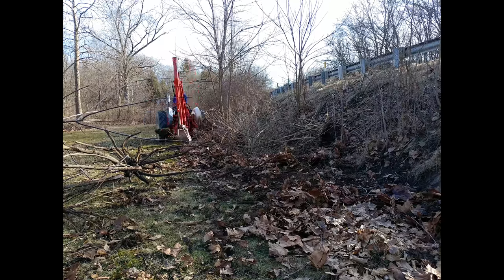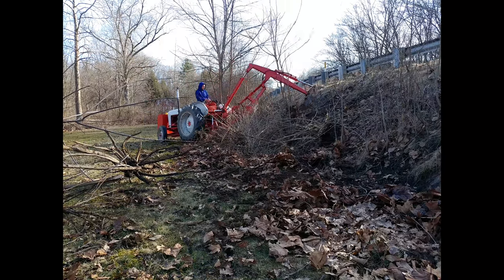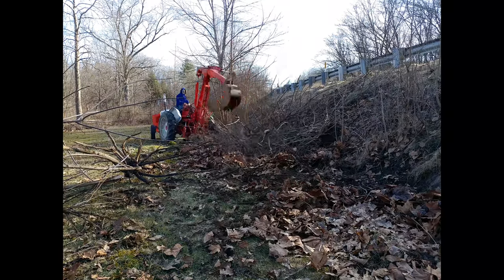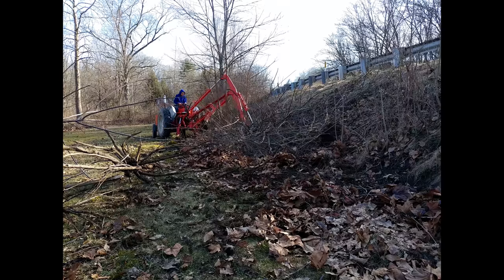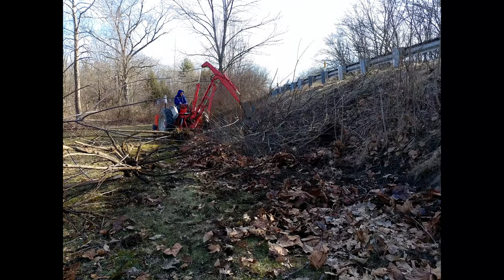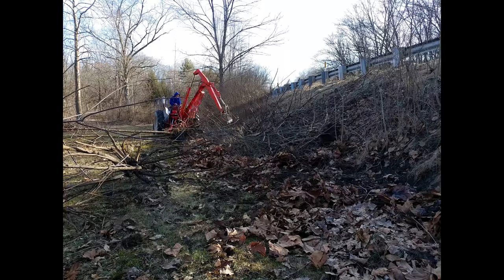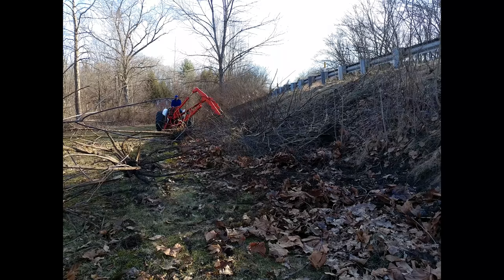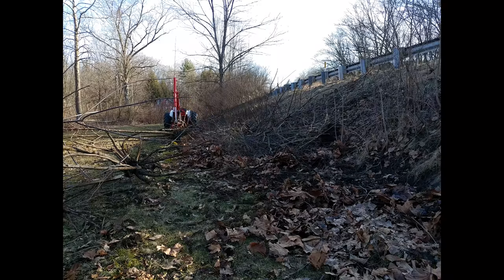I did take the 8N and the box blade through here to try to smooth things out, but that really didn't go as well as I was hoping. We really need a tiller to till up the ground and smooth stuff out. There were so many leaves accumulated on this bank that the dirt was approaching 10 inches higher than the surrounding ground. I hope everyone enjoyed this video — don't forget to like, comment, and subscribe for more, and hopefully I'll see you all in the next one.